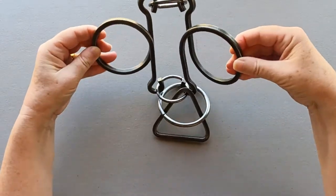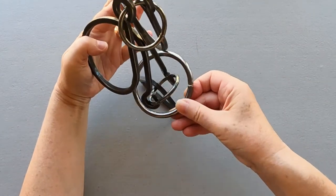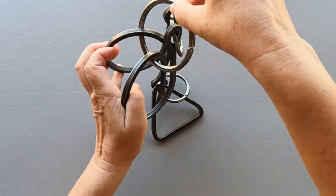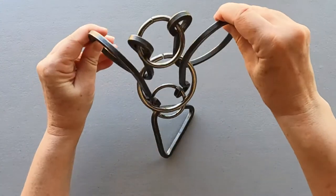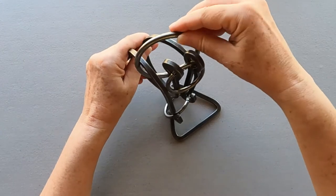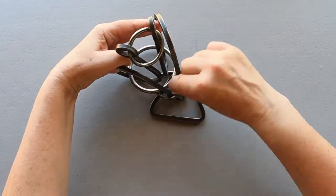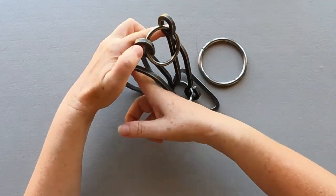Take the puzzle line out. Remove the ring. Line out. And done.